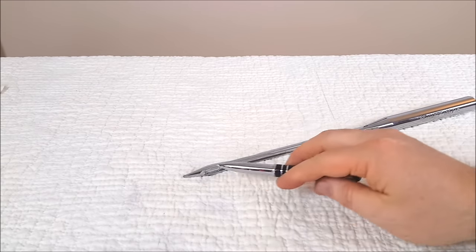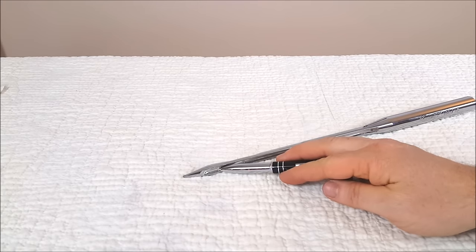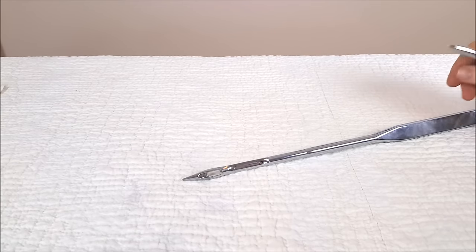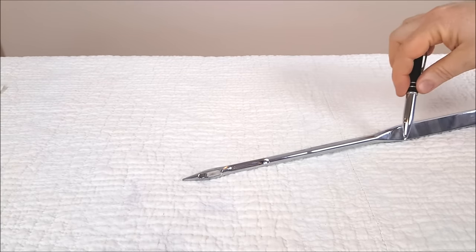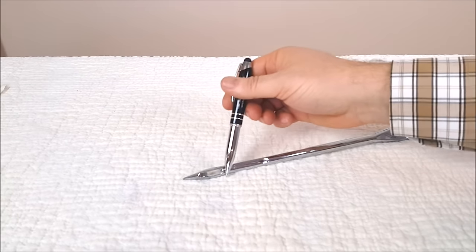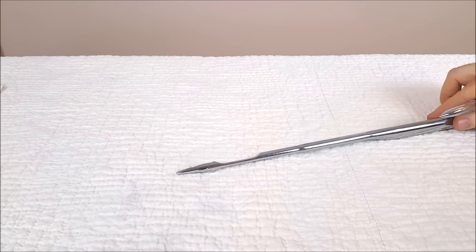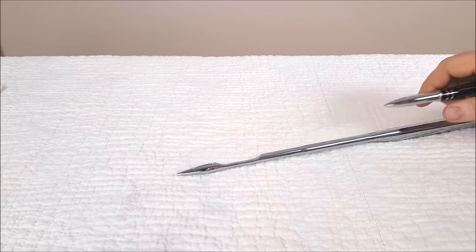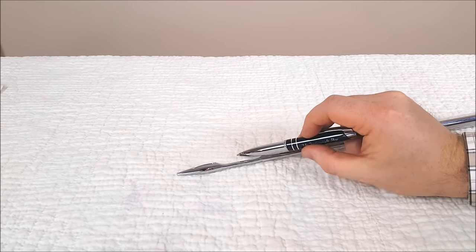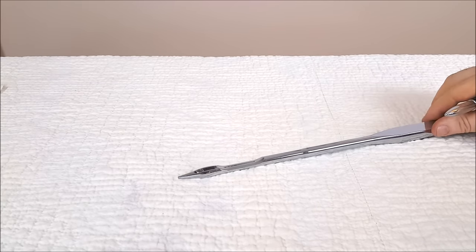And then of course you've got the point of the needle and the eye of the needle. On the other side — the same side as the flat part of the shank — you're going to have a scarf, a cutout section right here. You can see that if I turn it sideways. That's so on modern sewing machines the hook passes very close to the needle and is actually going through that area as it's catching the loop in the stitch formation process.